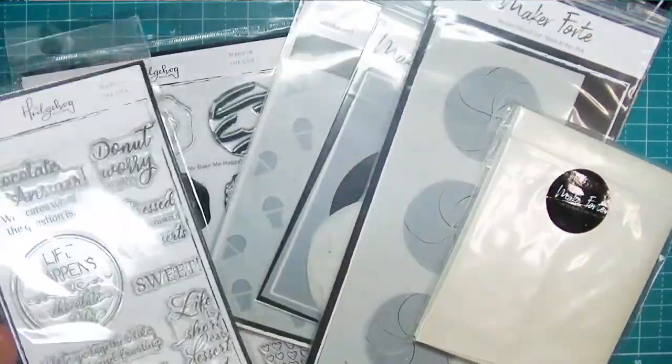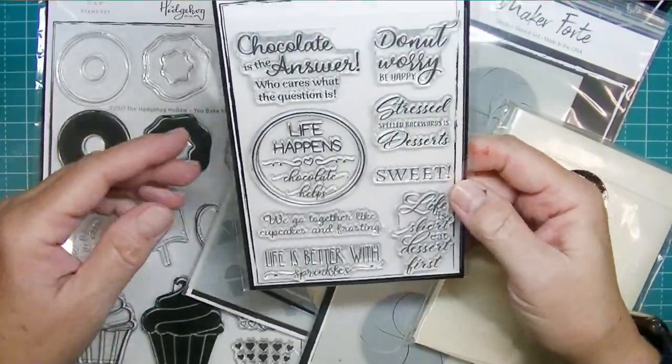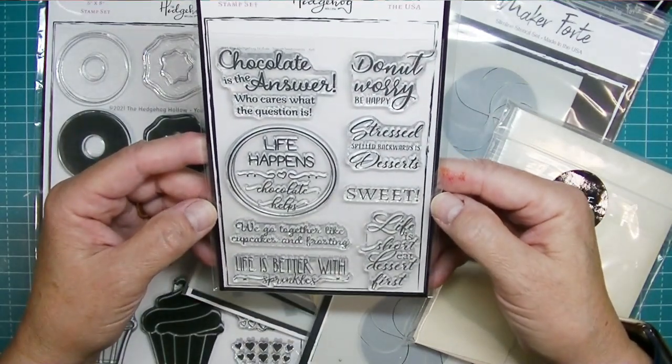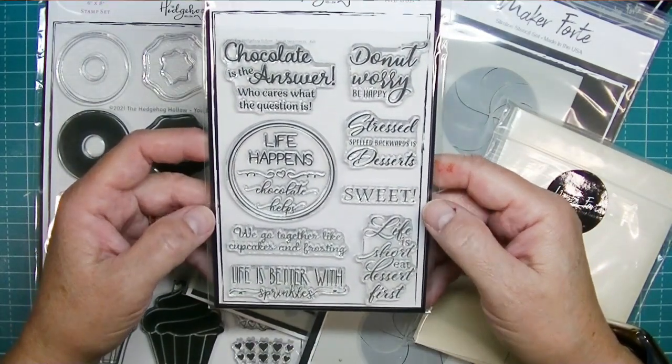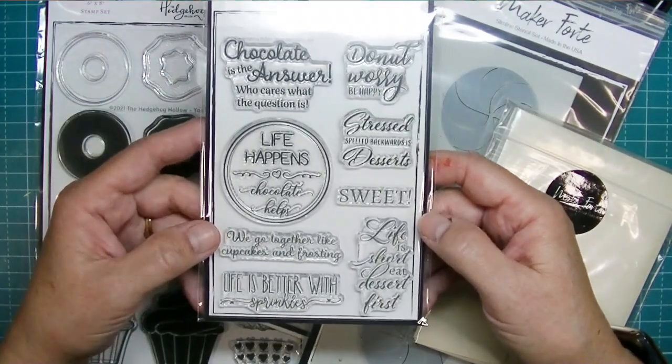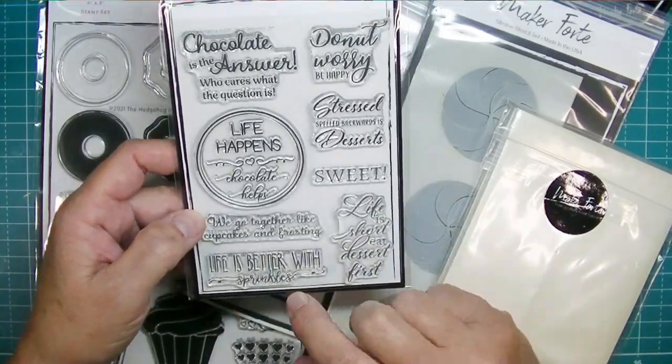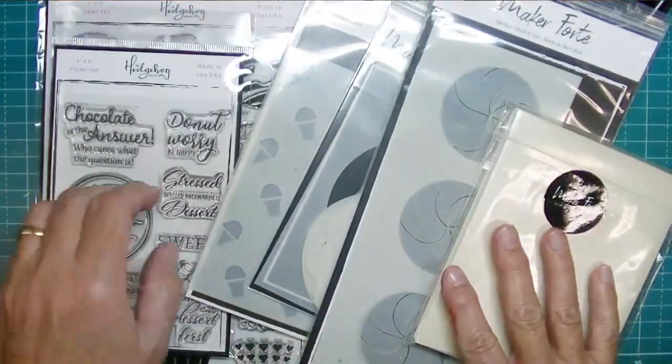It also came with a 4x6 stamp set called Sweet Sentiments. These are really cute sentiments — Chocolate is the answer, who cares what the question is, Life happens, Chocolate helps. They're all fun sentiments.